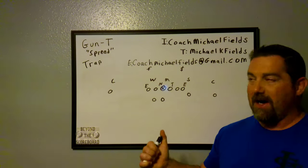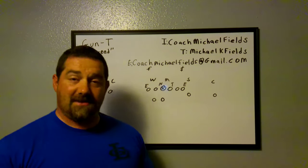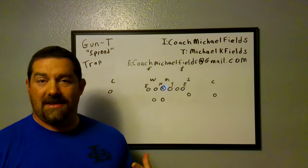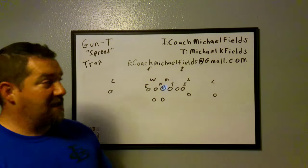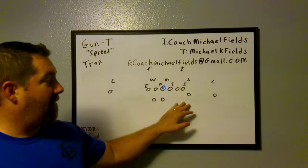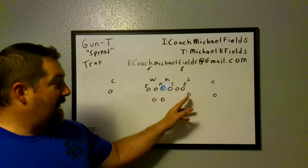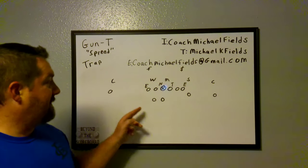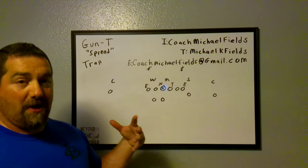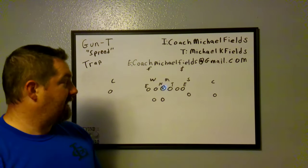Coming back, we're getting into football — football season's right around the corner. This is our second play, day one install. We are in a gun-tee spread on offense. This is our three, this is our four. Our tight end is our Y, as most guys will have it. This is our X and our two. We do number our quarterback as one, and we will run our quarterback on some called plays.